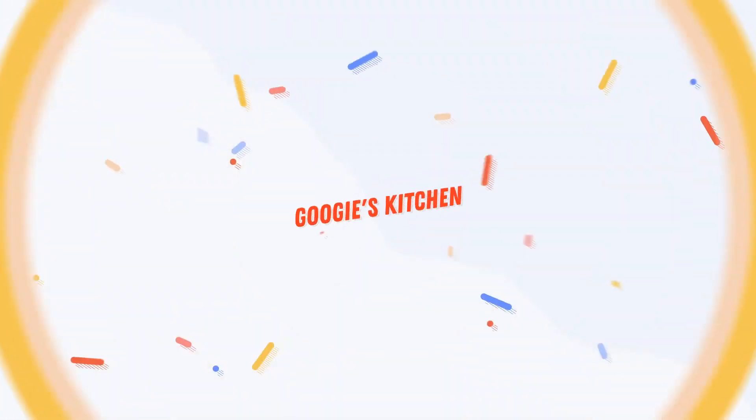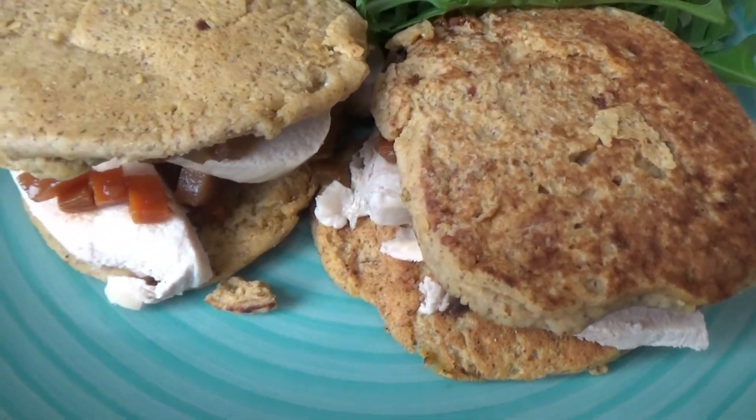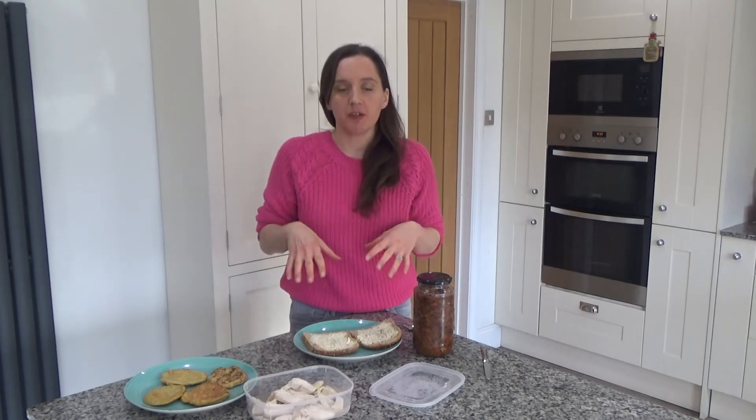Hi everyone and welcome back to Googie's Kitchen. If you are new here, then hello and welcome — my name is Alexis. Today I want to show you my turkey and pickle sandwich on sweet potato pancakes.